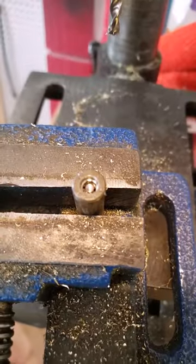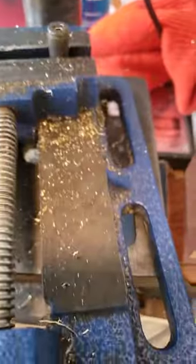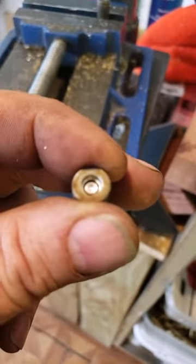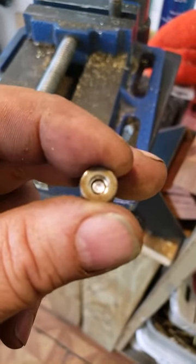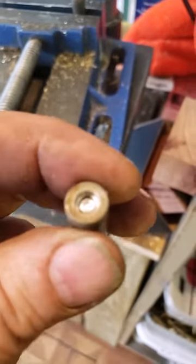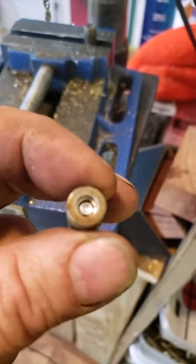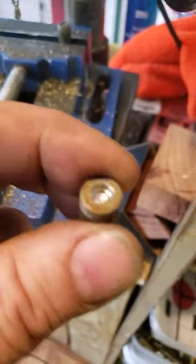I drill it down until it looks like this. What that's done is created a spot where my smaller bit — my flash hole bit — is going to be able to just drill in. That little cup, the center or the tip of the bigger bit — it's kind of odd, it's like a reverse pilot. Usually people use a small bit as a pilot bit, but because we're drilling out the pocket, it just works out great this way.